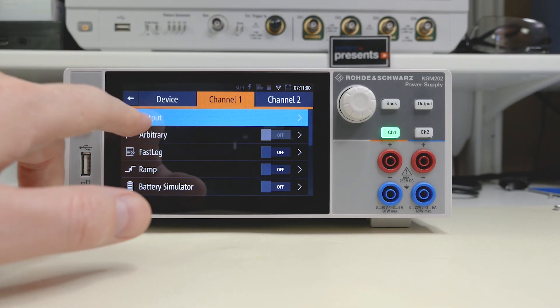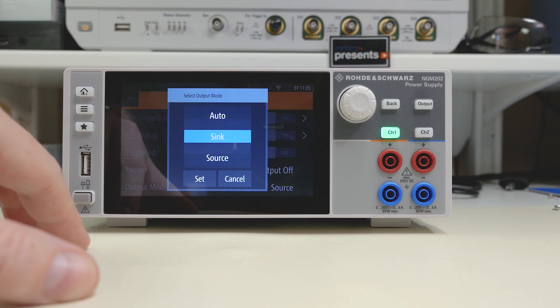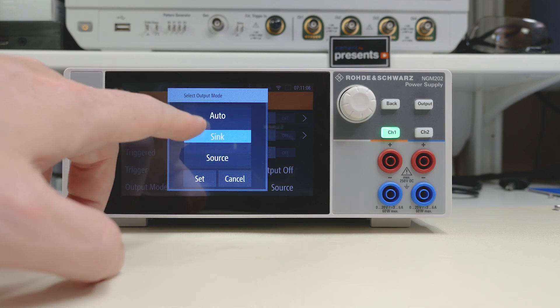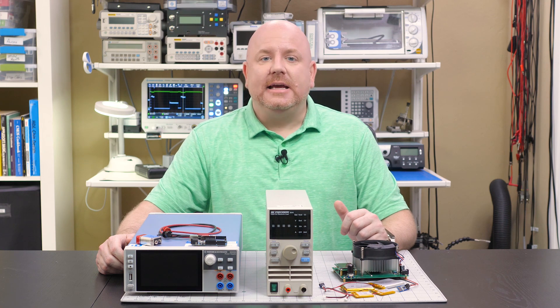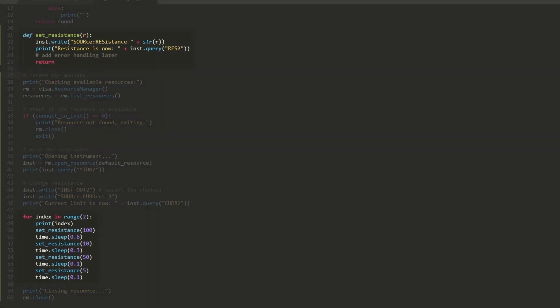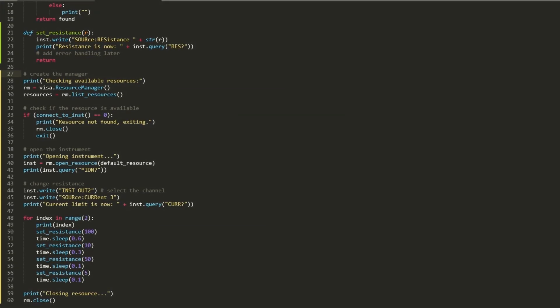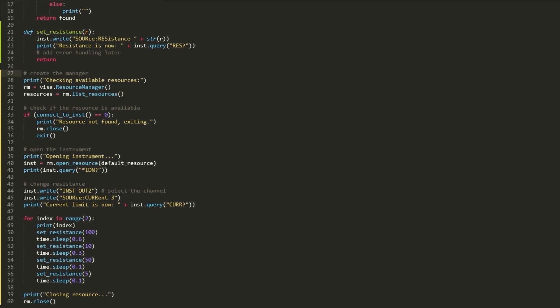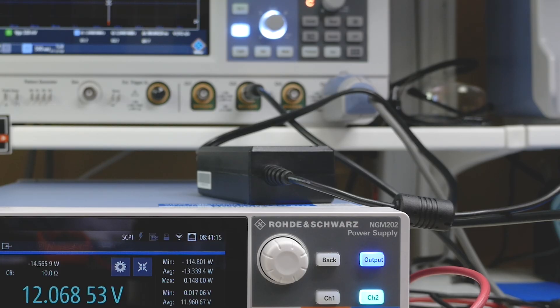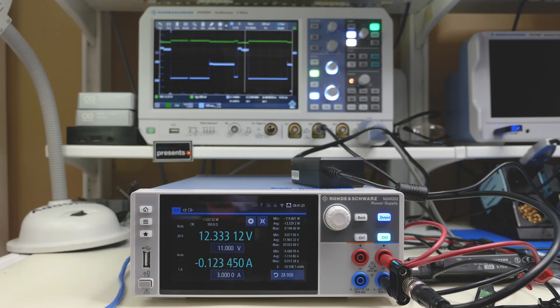The power supply unit does more than just act as an electronic load — either of its channels can source or sink current, making it both a power supply and a load. When acting as a load, it can be programmed to change its resistance. I wrote a short Python program that cycles the resistance through several values; it runs on a PC and controls the instrument remotely, simulating a device that has different power modes. You can see this code in the show notes. The supply under test is the 12-volt brick from before, and the load screen is quite busy, so let's look at what's going on with an oscilloscope.